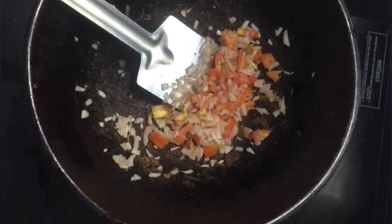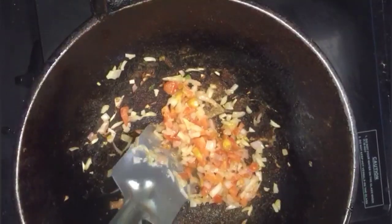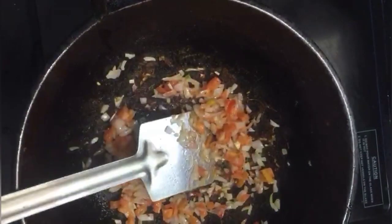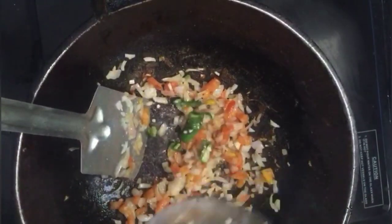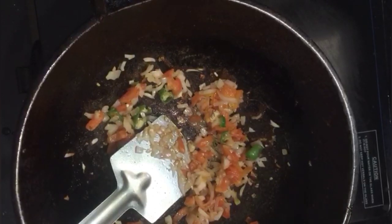Then mix it in a bit. Then mix in the little egg. Add some egg and mix. Add 1 teaspoon of soy sauce.